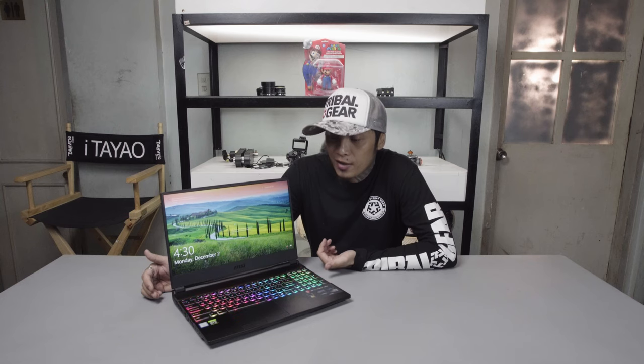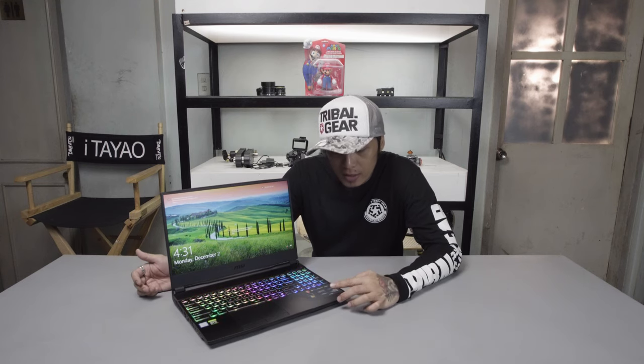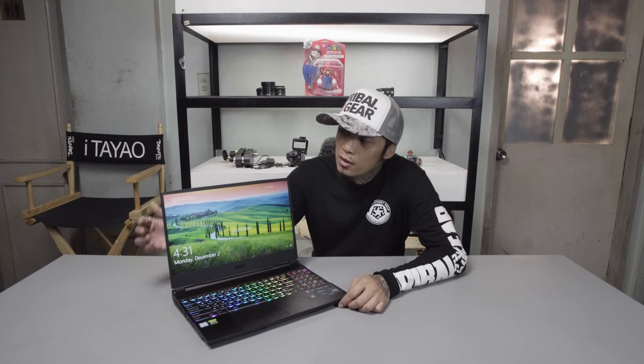It's the GE65 Raider 9 SE courtesy of MSI. It has the RTX 2060 GPU, 16GB of RAM, 512 SSD, and 1TB of secondary HDD. It's a partnership with SteelSeries for the RGB keyboard. This one's the 15 inch model.